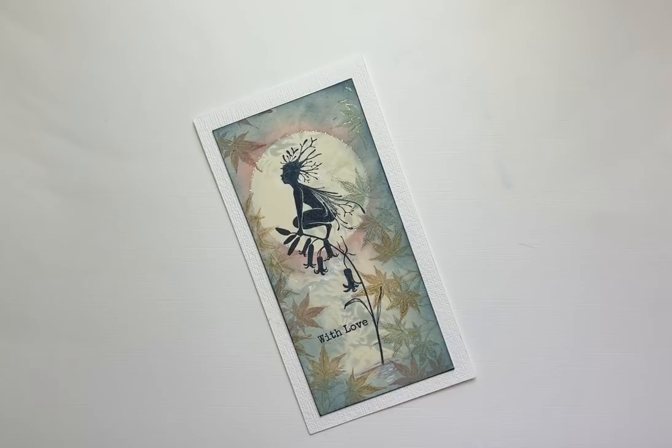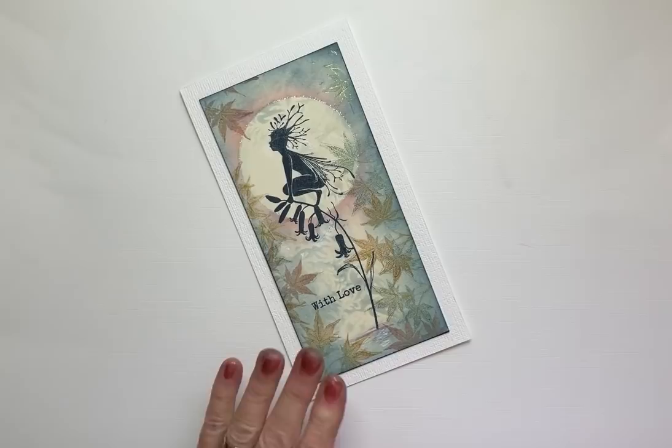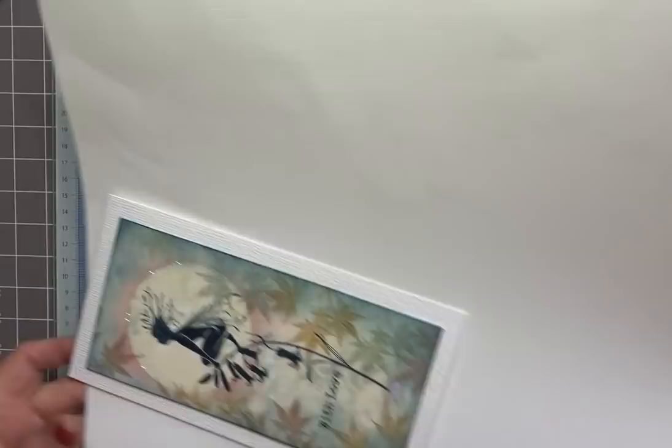Hello everyone, Eileen here. I have another Lavinia Stamps video tutorial for you today and I'm featuring the beautiful Woodland Sprite Fairy on a gel press background. This is the card that I'd like to share with you, so let me show you how.